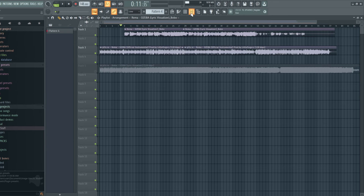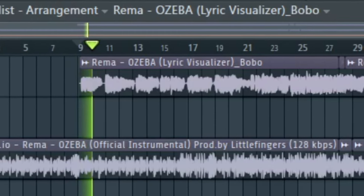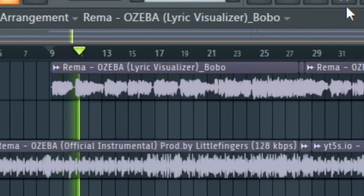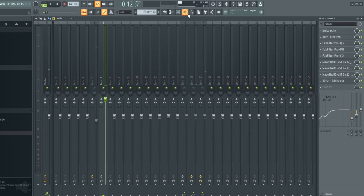Let me get into my mixer channel and take you through how I got this. This is how the vocal sounds without anything — there are the solo vocals. It's not sounding as close as Rhema, but it's the best possible vocals we can get so far, and that's why we are about to mix it.